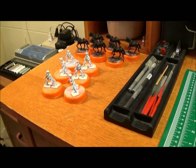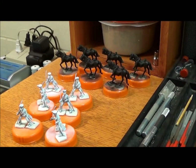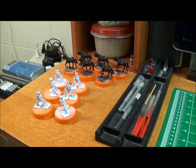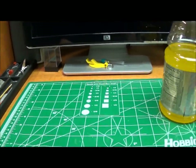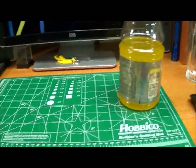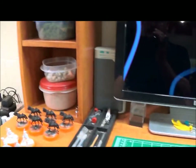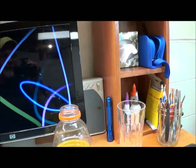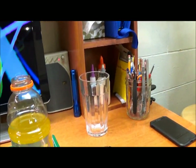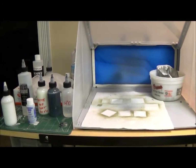Over here on the build table I've got my light cavalry — the final six, I've already done six so this is the last of them from this kit. I've got my build tools reorganized and I can sit here, pop in a movie, and knock out my builds. Over here I've also got my basing materials and bases ready as I need them.